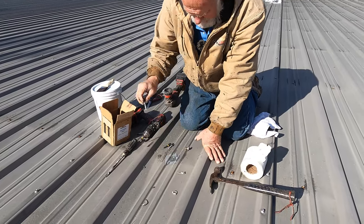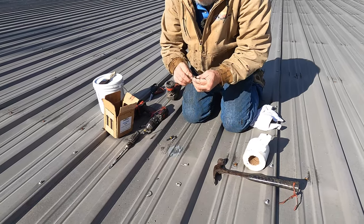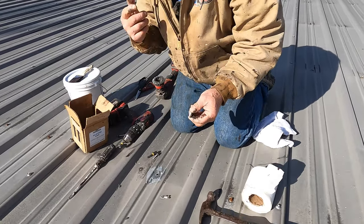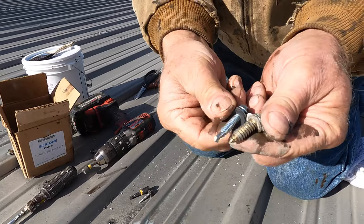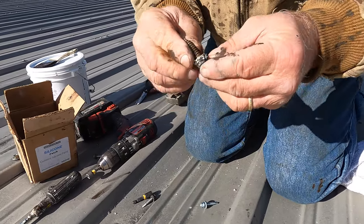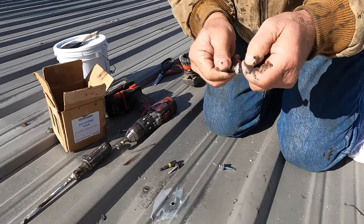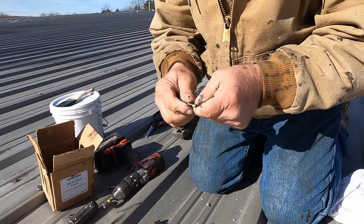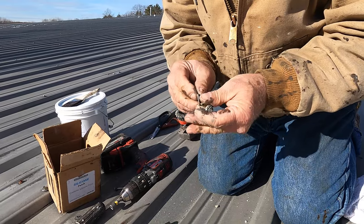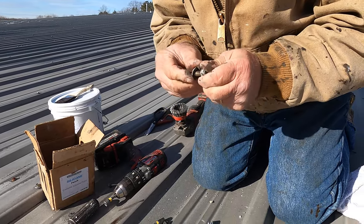Nothing — so I'm going to use that original screw again. Come close — you can see it's much thicker. That's the one that was originally in there, but there's no washer on it. Here's the washer, so I'm going to use that original screw again and see if I can make it work.